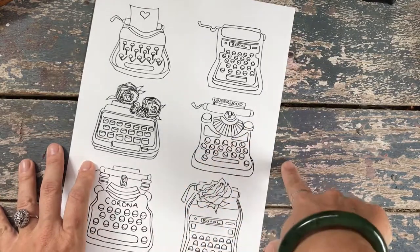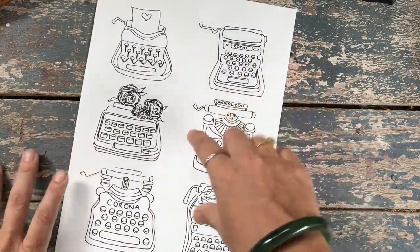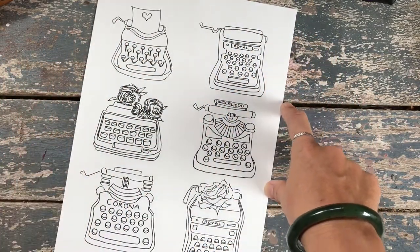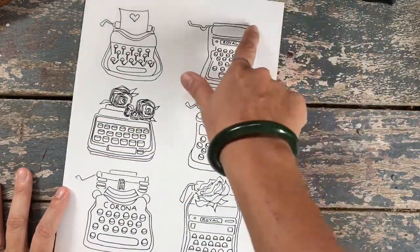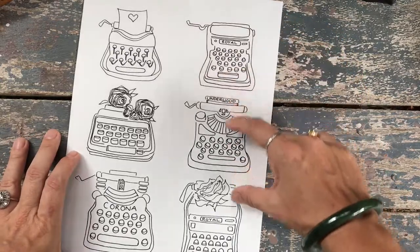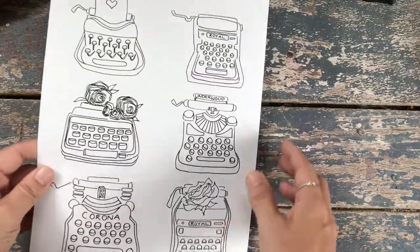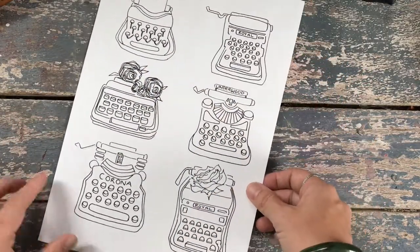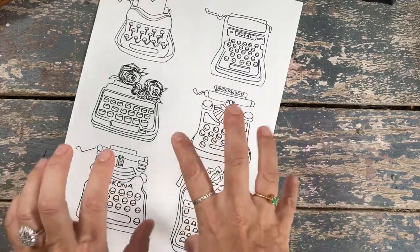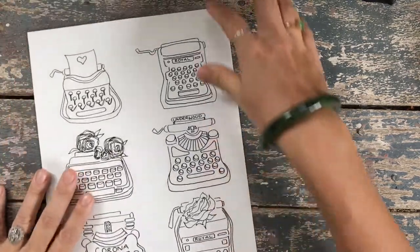The other version I have for sale is all of these as PNG files so that you can use them for design — make them bigger, make them smaller. I've got colored ones or black and white ones and you get each individual file, you can resize them and make them into your own art. But the simplest one is just the PDF with six different typewriter illustrations. I've printed these out on watercolor paper and I'm just going to do a little coloring session because it's actually really fun.